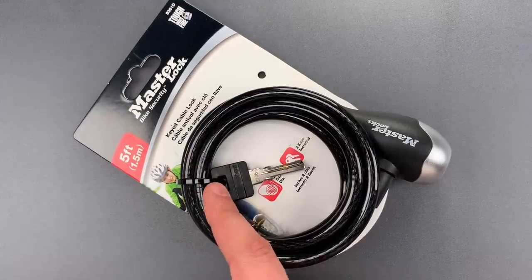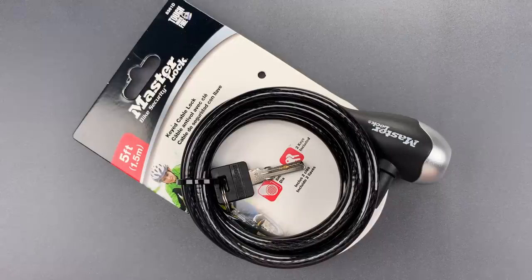It's a thin cable that can be defeated quickly with side cutters, a tool commonly used by bike thieves. For that reason alone, I think this is plainly inadequate for its intended purpose.